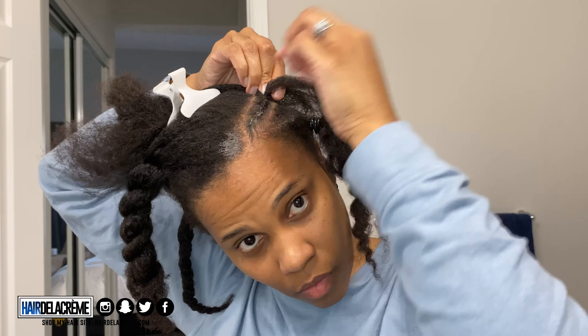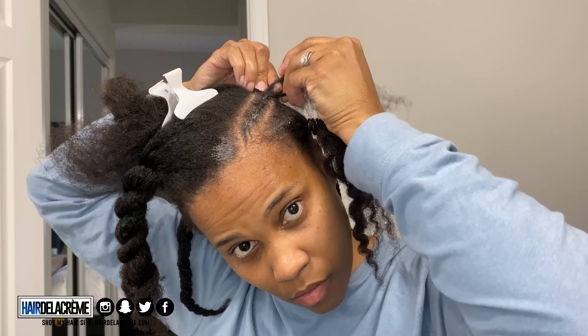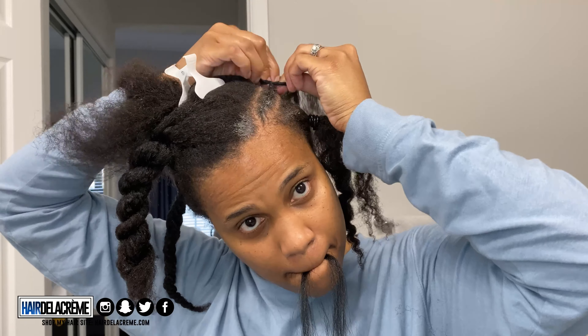So I worked my way to the front. As you can see, the back still needs to be completed. I'm going to use this edge booster stick to help with my parting and to make my braids look a little bit neater, and then some edge control just on the parts.